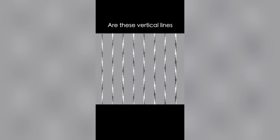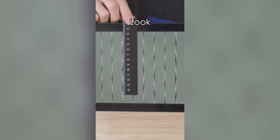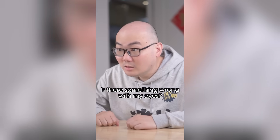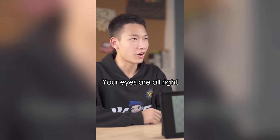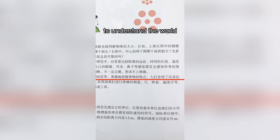The third one: are these vertical lines straight or curved? They're curved! Are you sure? Absolutely! Let's use a ruler to compare. They're all straight lines. Human senses can easily create deviations. The book also mentions that we need scientific instruments and tools to understand the world.